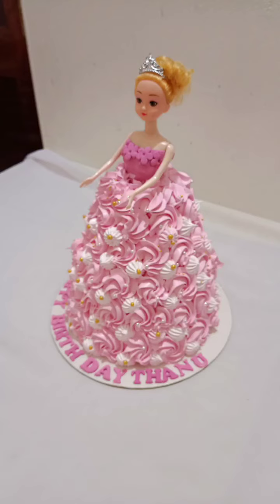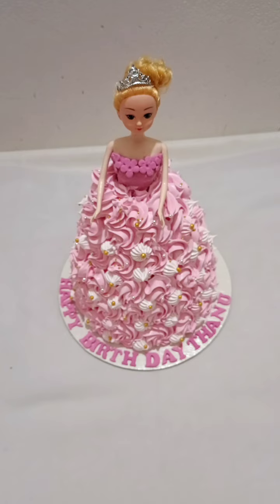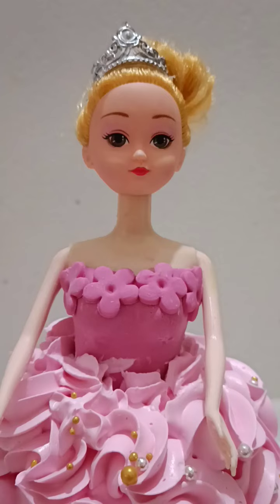Hi dear. I am going to show you a video about the dough cake. I am going to show you baking, frosting and decoration.